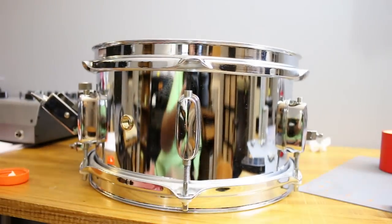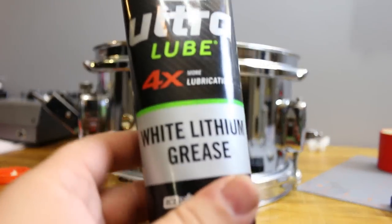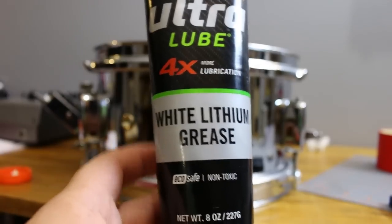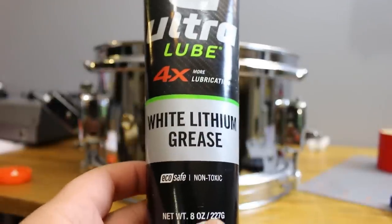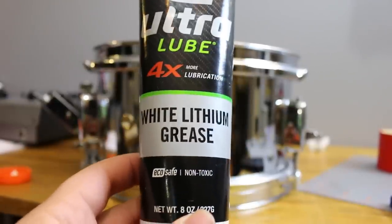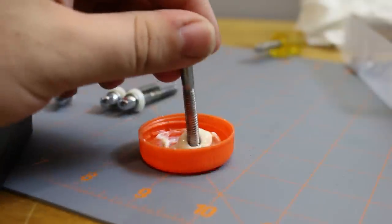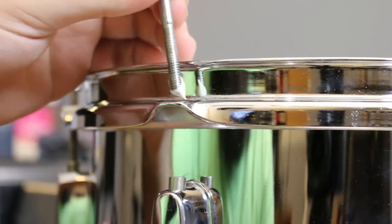I'm putting the drum back together now, and for the tension rods I'm using white lithium grease. A lot of people use Vaseline and a lot of people use WD-40, but you really shouldn't use that stuff — I have a full video about this if you want to see more on why. So all I do is glob a little bit onto a bottle cap and dip the tension rod into it, then install it.